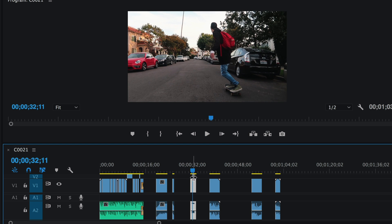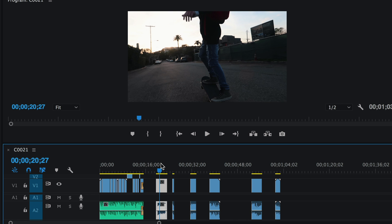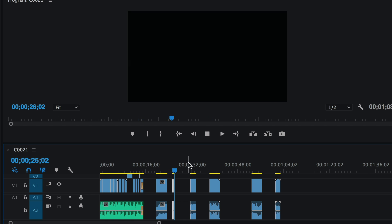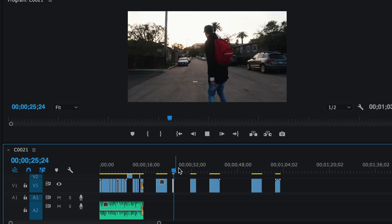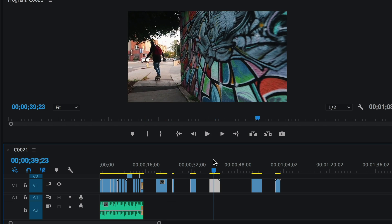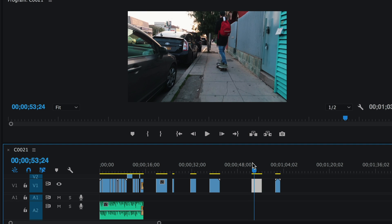We've got six clips that I like, but there's an issue — the audio. There's not going to be any talking in this; it's going to be like a Jay Alvarez-style skating video. So we're going to get rid of that audio. In Premiere Pro, select all the clips, press Command+L, and that separates the audio from the video clips. Then just select the audio parts and delete them. Now we can watch it with no sound.